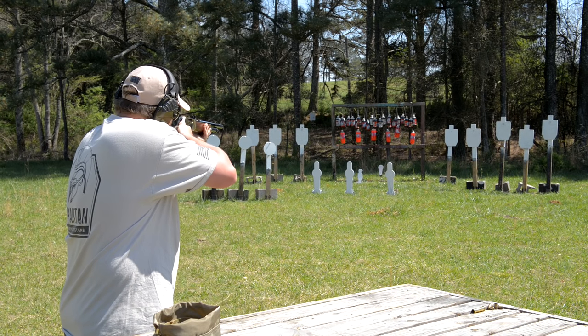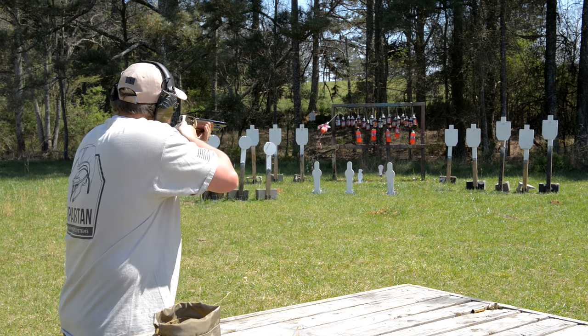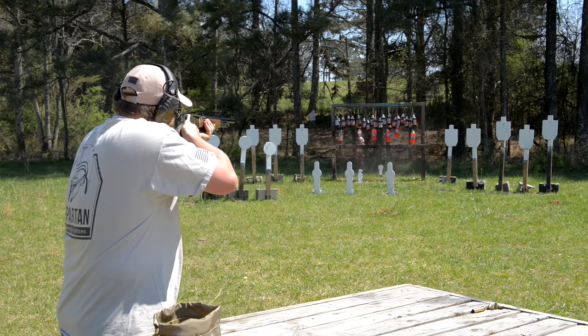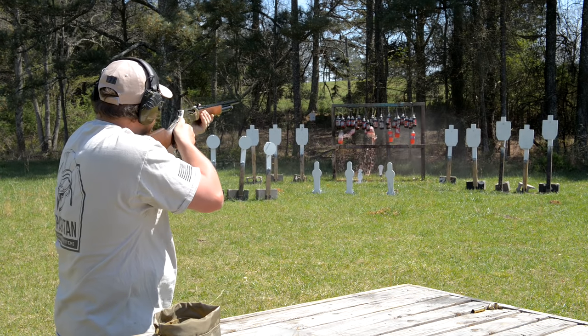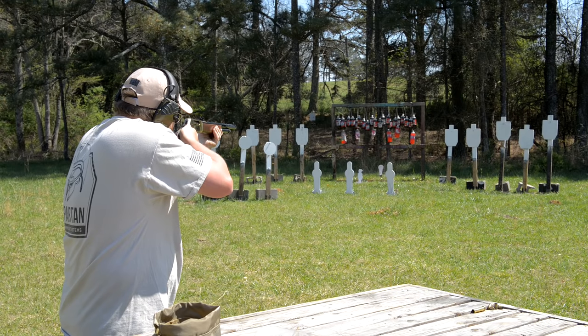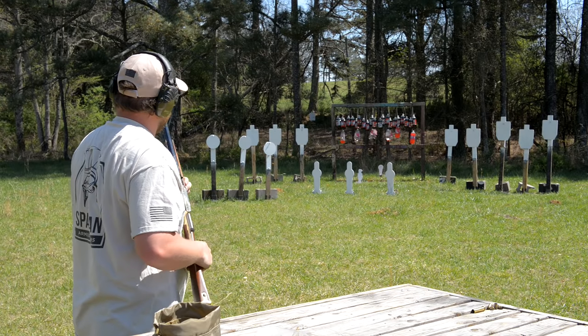A little 45-70 action. Oh, I missed — just to the right. It puts a wallop on them, that's for sure.